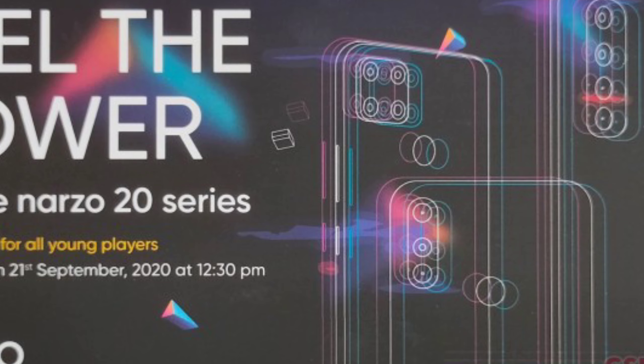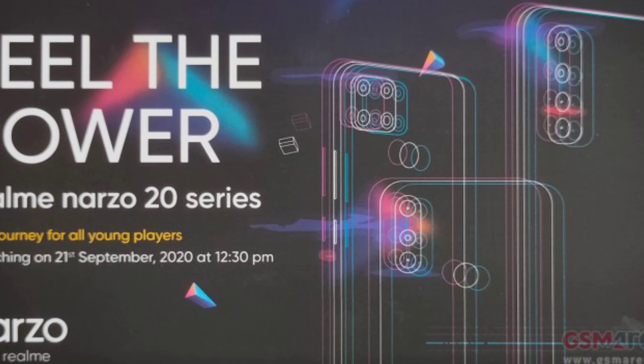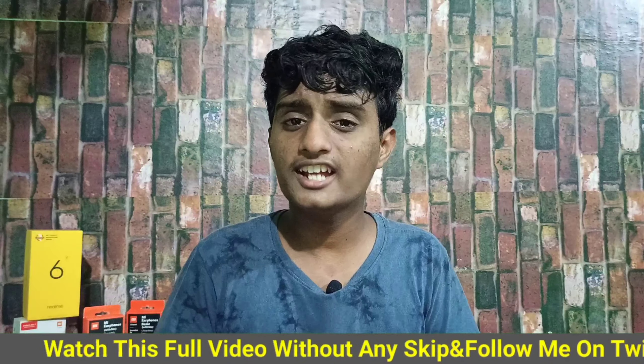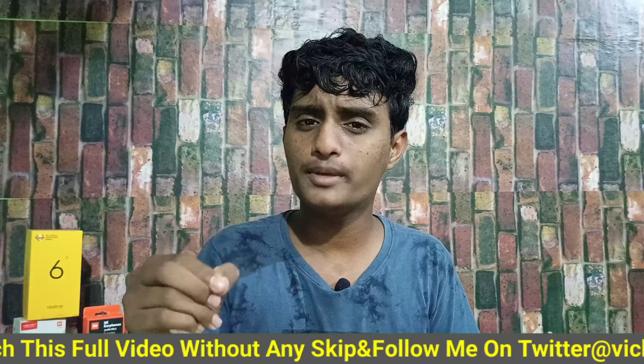It has 20E and 20A. It has a vertical quad camera setup with a rear fingerprint sensor. This is the image of the video.